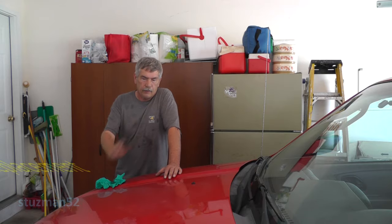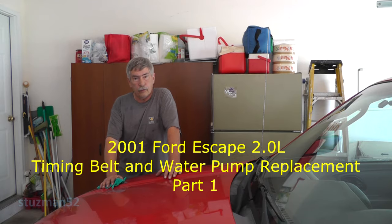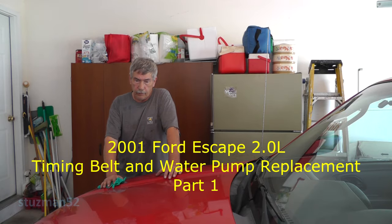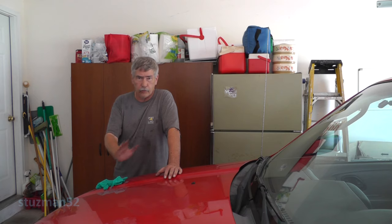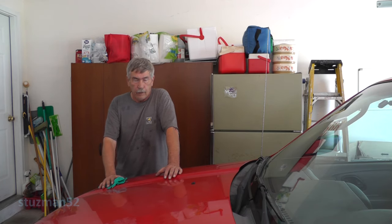Thank you. Alright guys, we're going to have several videos on this one here. We're going to be doing a timing belt and water pump change, and there's going to be some few other things that are not pertinent to a timing belt change, but I'm going to include those videos too. This ain't going to be no two-minute video to show you how to change a timing belt.